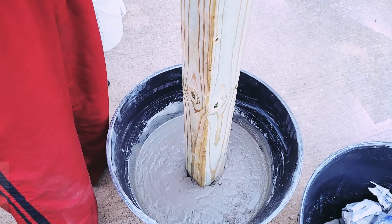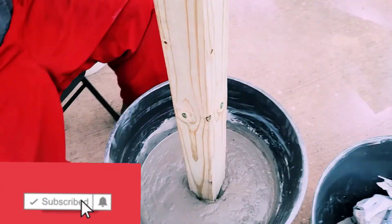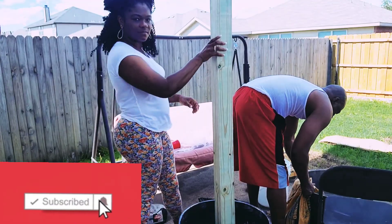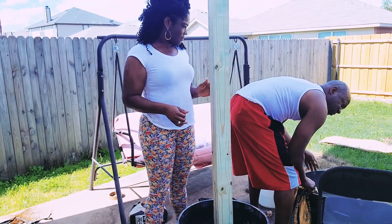Right now my husband is just adding in the four-by-four, and it's going to sit — give it a day again to dry. And as you can see, the post is already dry.